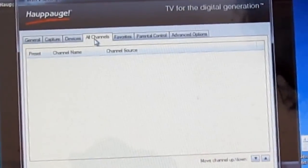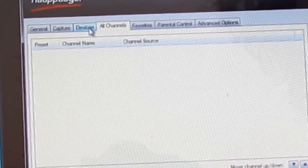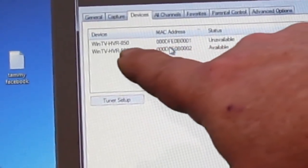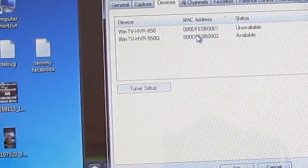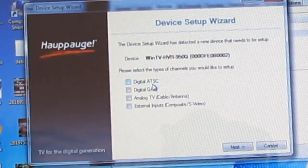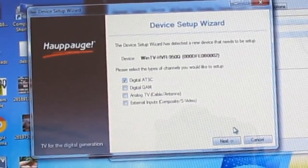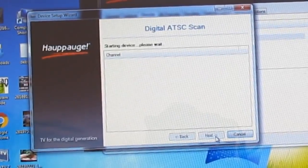I've already deleted the channels. So I'm going to click Device — see where it says that's available? That's the one I'm using now. I've got two of these. I'm going to click on it and click Tuner Setup. It's going to find the channels in Macon, 60 miles away. Okay, it's scanning in there now.